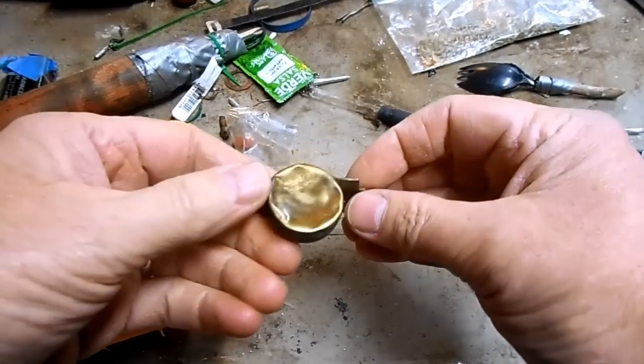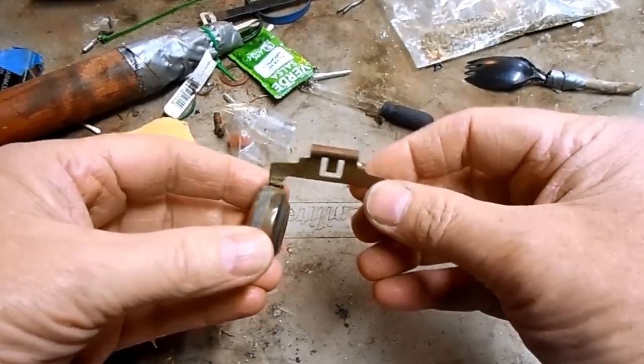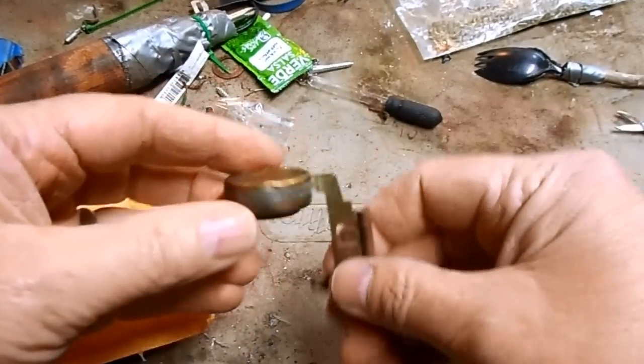Brody mailed me his broken carburetor float, so today I'm going to do an entire video on carburetor floats — how to repair them and how to adjust the fuel level.